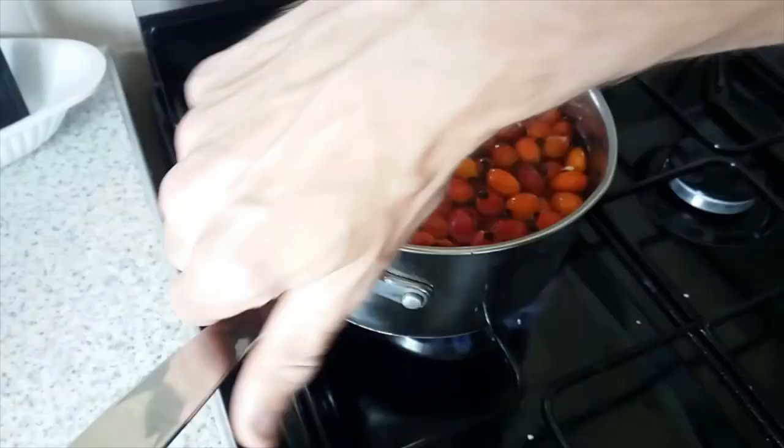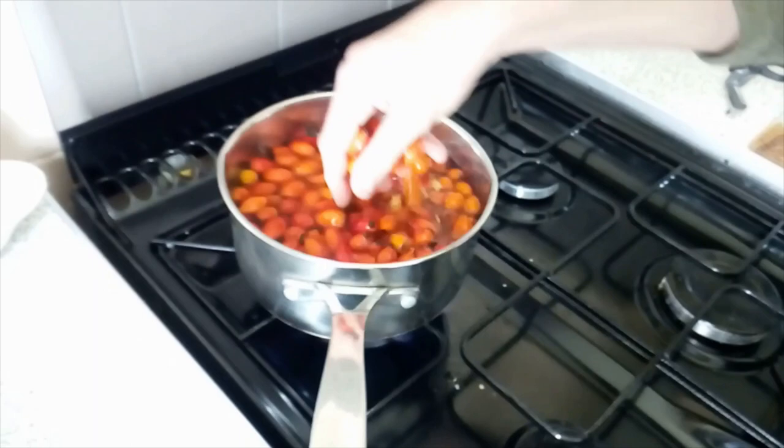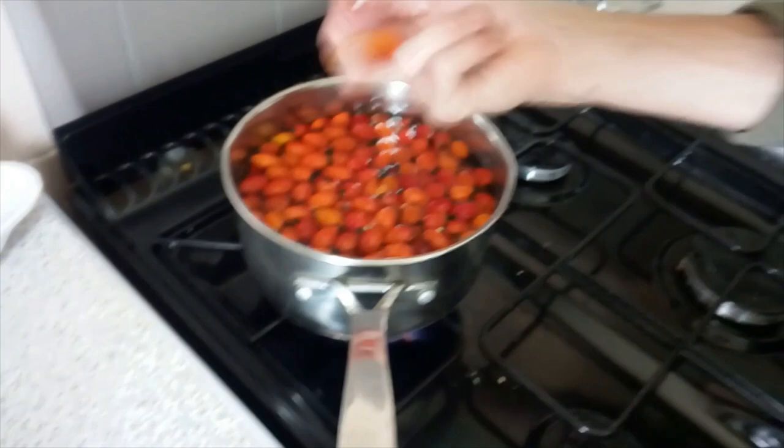I don't advise people putting their hands in boiling hot water, but I'm used to it. As you can see, I've grabbed a few. These have all not even been split, but they've split — they're not split completely. So you can just break them up and don't eat the seeds.